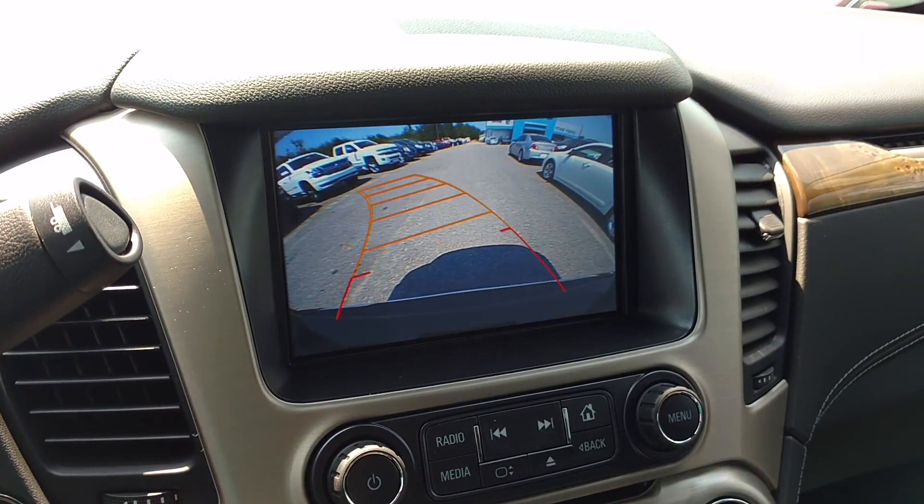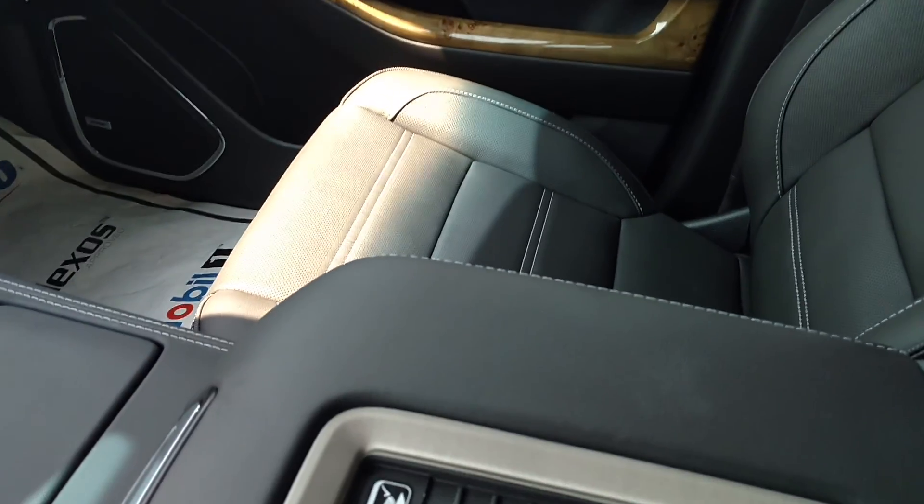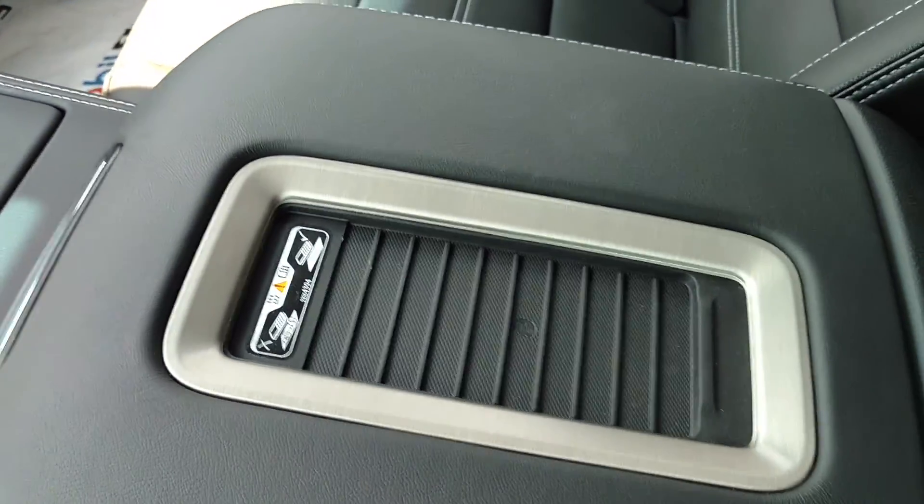You've got your backup camera to see which way you're about to be turning. This one has a sunroof. Last but certainly not least — and that's new on these — is the wireless charger right here.